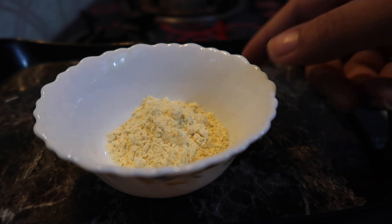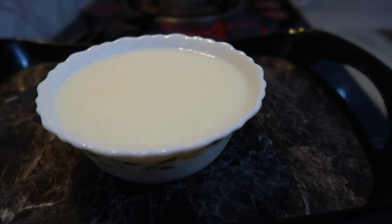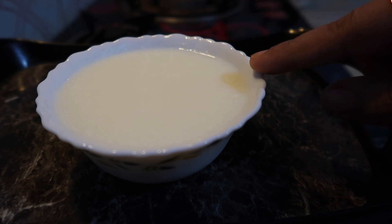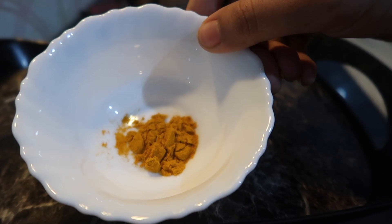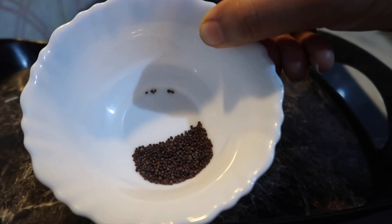Here we have a big bowl of besan (gram flour). There is one katori dahi — this is a watery, thin dahi. If you are using thick kadi dahi, put it in half a katori, then mix it with water. Then we need 1 small piaz (onion), 1 green chili, a little haldi powder — about half a teaspoon — and mustard seeds.